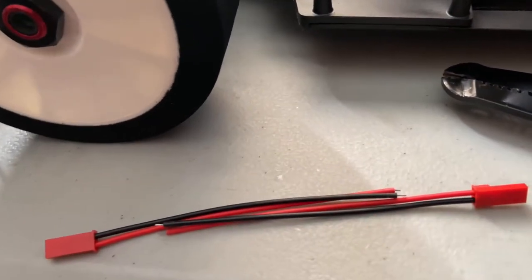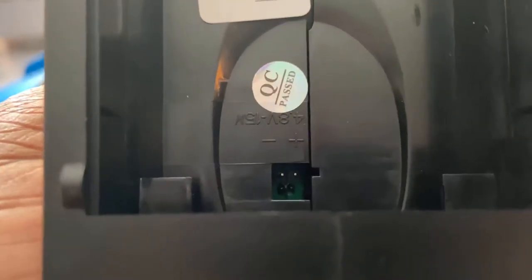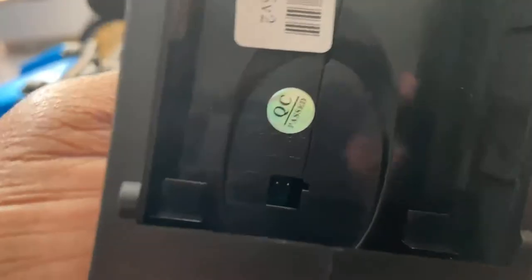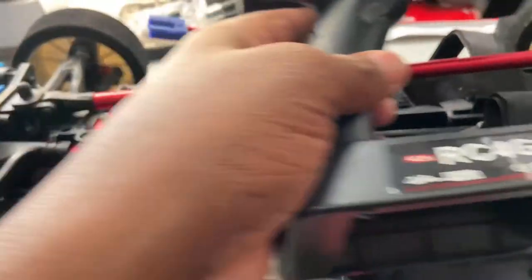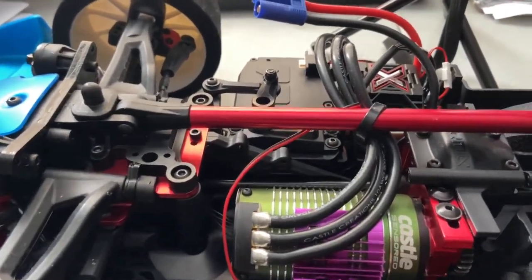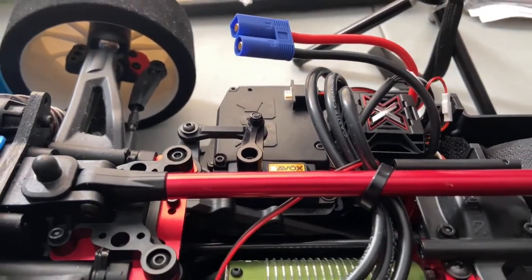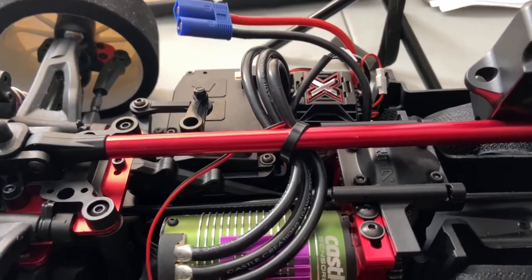I'm gonna cut it down and I'm gonna solder them together so that way I have both ends the same on each one. It gives you your negative and your positive — plug it into there and we'll have it running on LiPo. After I do that, I'm gonna put the receiver in my Limitless, so we're gonna pop that off and then install the receiver.